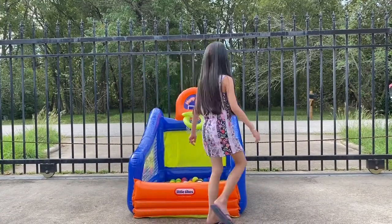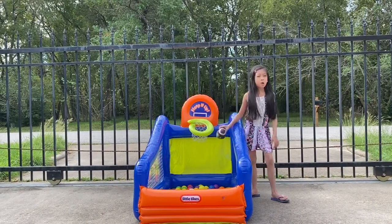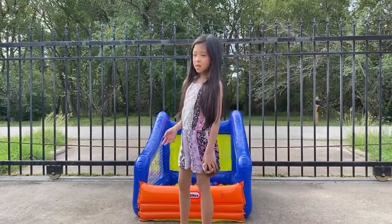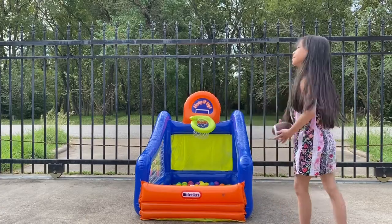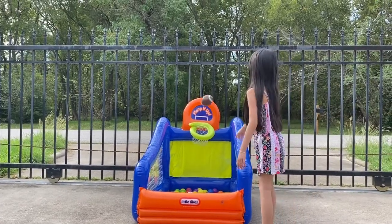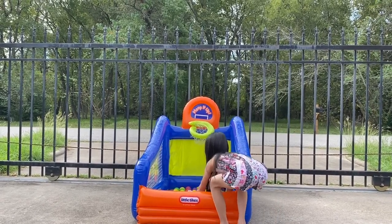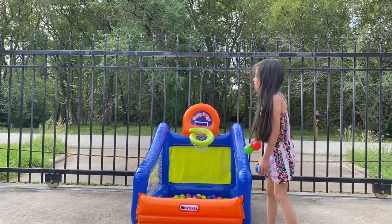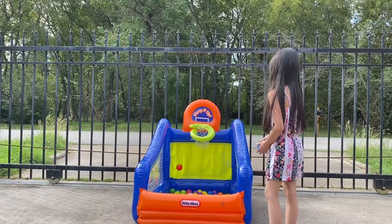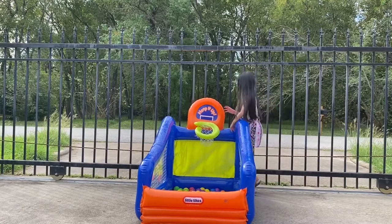Since we tried the basketball ball already, we are going to try some of these — let's try the football. The football is supposed to be not a hoop, but supposed to be a stick that's like an H. But we don't have that, so we are just going to try to throw it in there. I am so bad. Let's throw some colorful balls and see if I can get it in to make me good luck. I didn't make any of them in there.